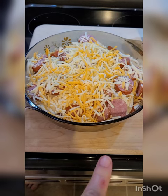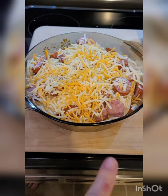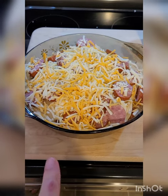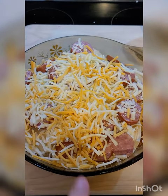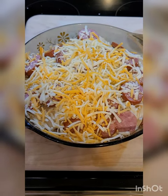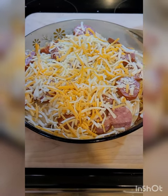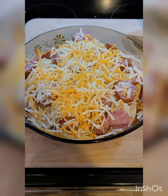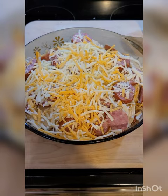It's ready to go in the oven — 350 for about 40 to 45 minutes. I just put a layer of pierogies on the bottom, then a layer of the kielbasa, poured half the broth over it with a little bit of cheese, then repeated it, and added some more cheese on top. The only thing we're really cooking here are the pierogies; the kielbasa is already cooked, and of course we want the cheese to melt.